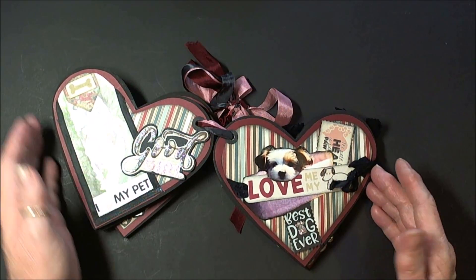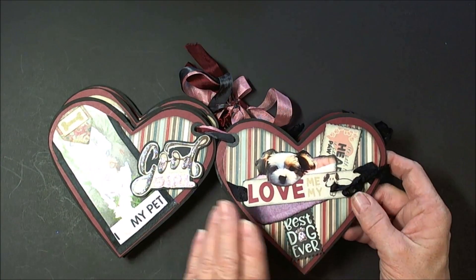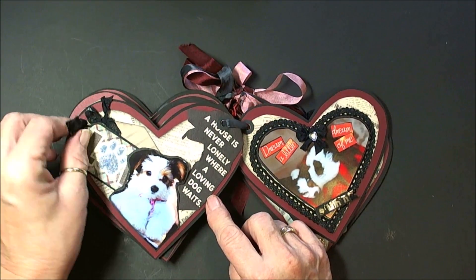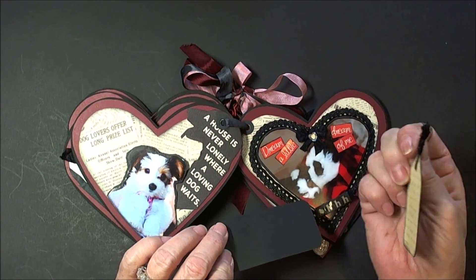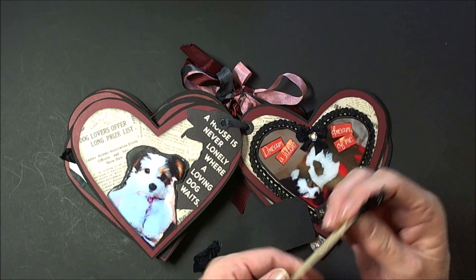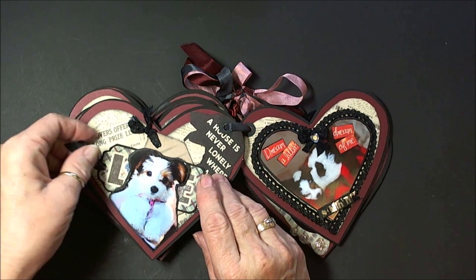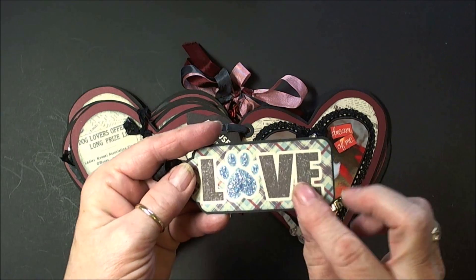If you have these floating around in your crafty stuff, don't get rid of your decorative scissors because you just never know — I use that one all the time. I have put stickles throughout just to give it some glimmer. After all, she's a little girl. And then on this one, 'A house is never lonely where a loving dog waits.' I put some tags in here so Paula can put some little notes or another tiny little photo in here, and I like this one because it has 'Yorkshire Terrier' on it, because that's what she is. She's a cupcake Yorkie. I love how the paw print turned out — that's stickles and Wink of Stella.